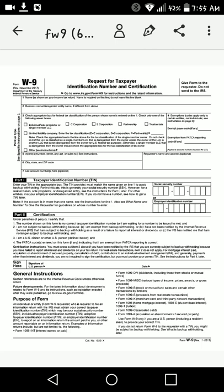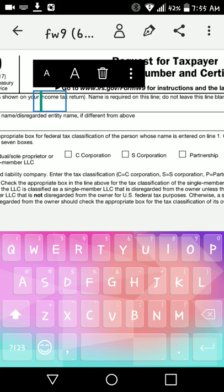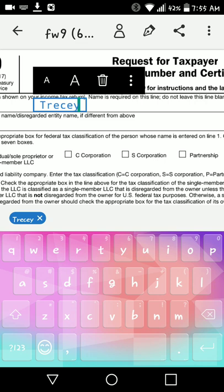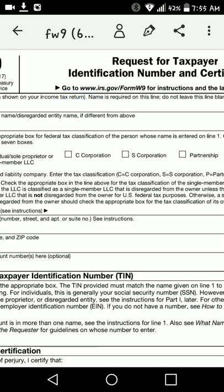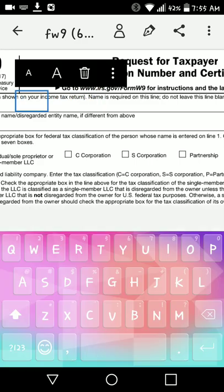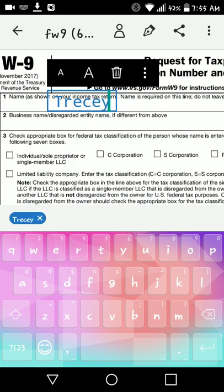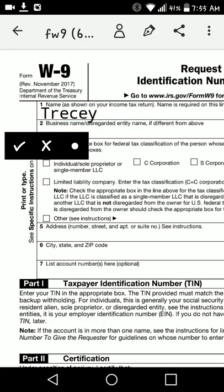So now I'm going to show you how you could type into this form. I'm going to go ahead and type in my name. Now with these text fields, you've got a small A, a big A, and a trash can. The small A makes the text smaller, the big A makes it bigger, and if you don't want it at all you can delete it using the trash can. I'm going to make it small, bring it over to the side, and go ahead and fill that in.